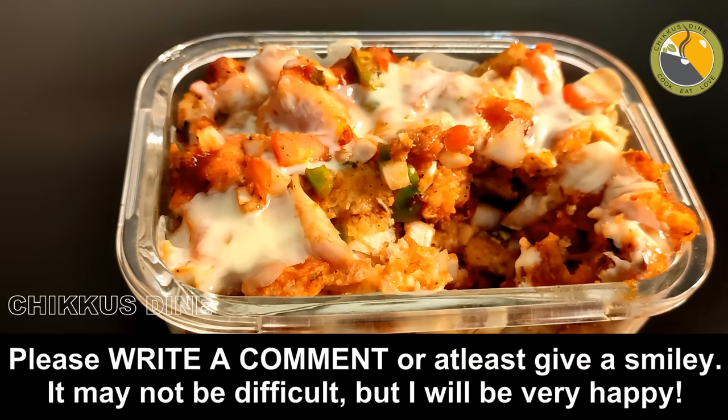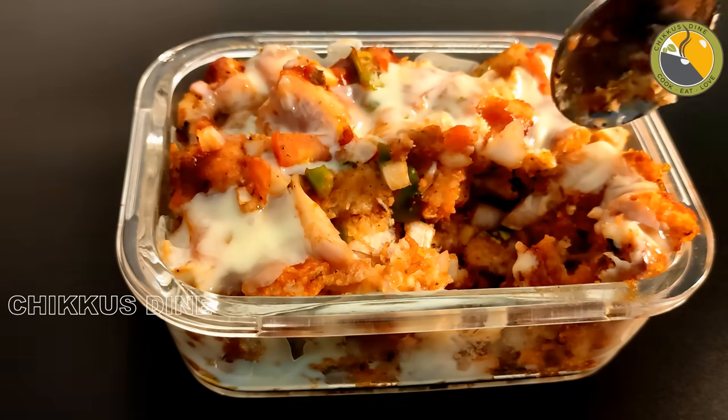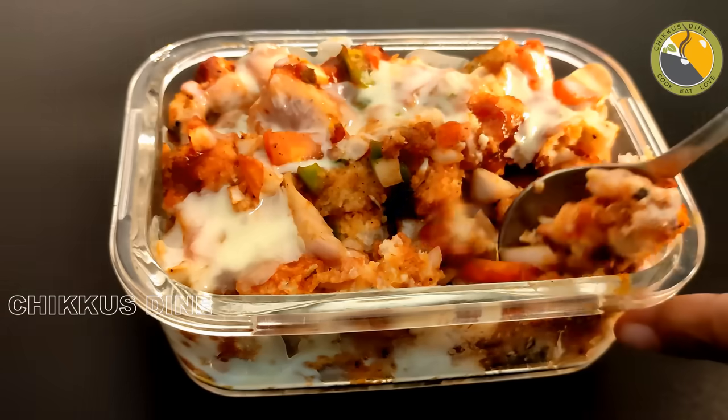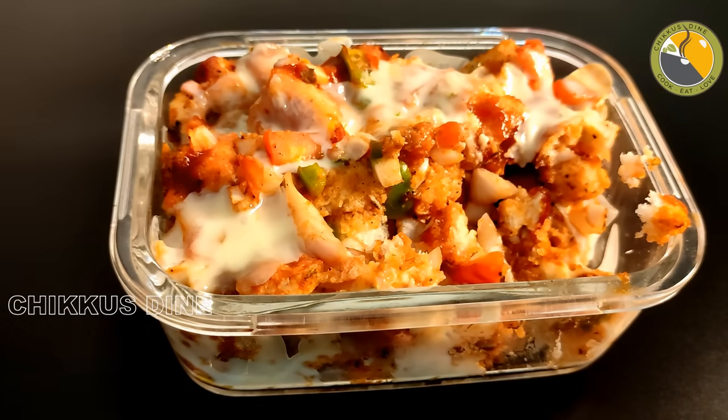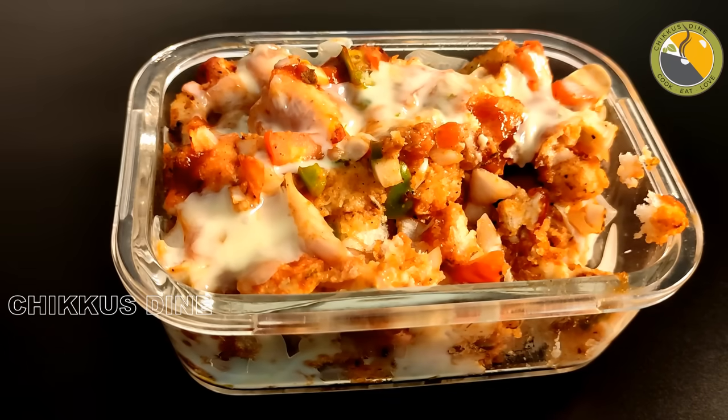You can pack this as a lunch box or use it as a breakfast recipe. I'll give it a thumbs up! Please like, comment, and share the video. Stay happy, stay positive. Bye!